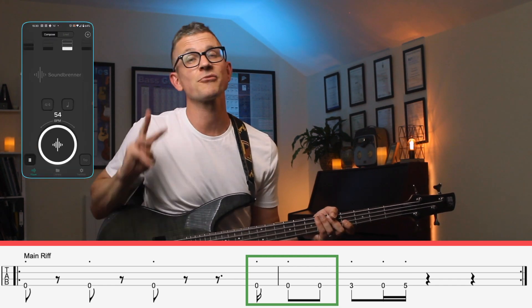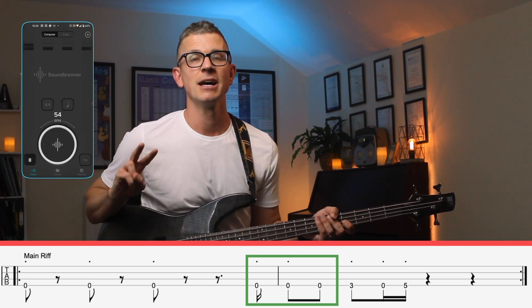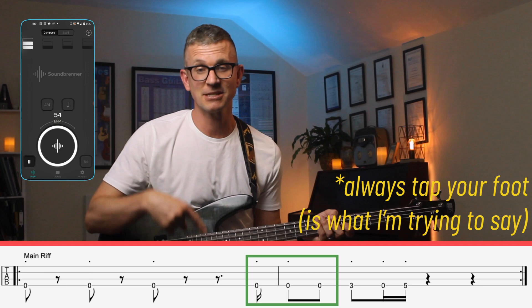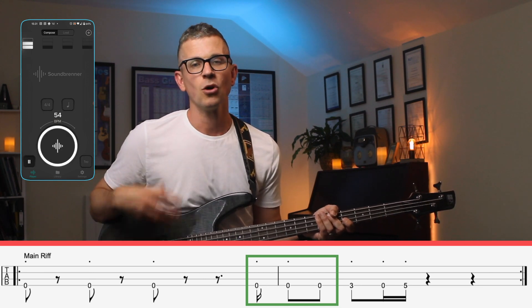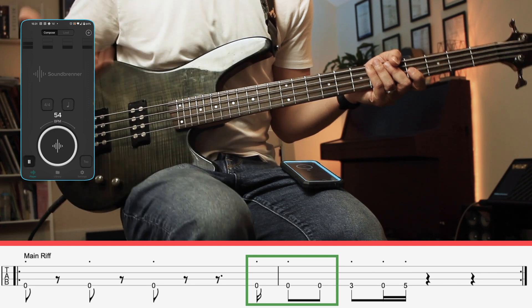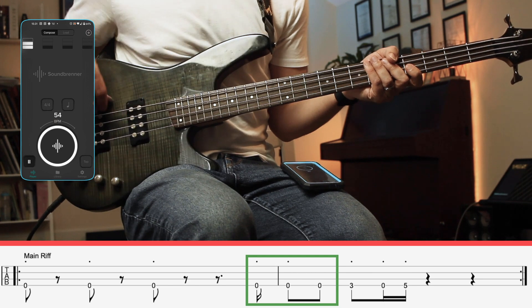So I put the metronome on, and here are three tips. Number one: practice this really slowly — and I mean sloth-like slow. Number two: always tap your foot, and I'm stomping my foot just so you can see it more clearly. And number three: always count out loud. I find that when people count out loud, they develop their rhythm much more quickly than people who don't.